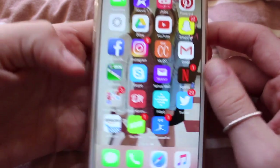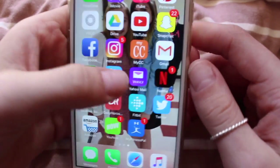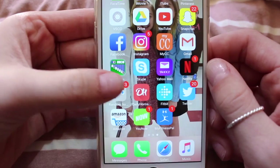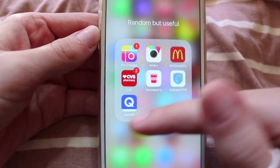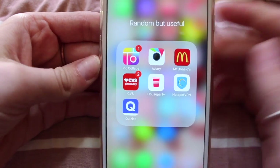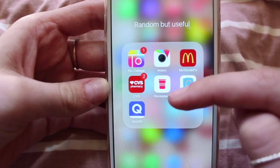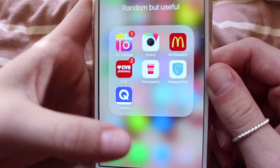Solitaire is for when I want to channel my inner 85-year-old. Skype — if I had friends, which I should delete because I don't. Wahoo Mail — I don't even think I have a Wahoo Mail account; I should delete that. Netflix is obviously for Friday nights. Then I have a folder called 'Random But Useful.' In here I have PicCollage, Avery, McDonald's, CVS, House Party, Hotspot VPN, and Quizlet. McDonald's — whenever I open it, it greets me because I am a loyal member. CVS — for when I'm too broke to buy makeup. House Party — this was so popular at the beginning of the year; I should delete that. Hotspot VPN — because obviously school Wi-Fi doesn't work. Quizlet — for when I actually decide to study, which was like one time this year.